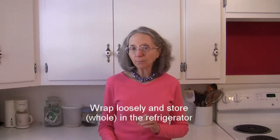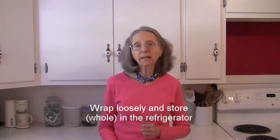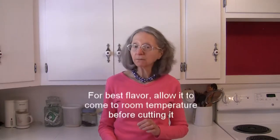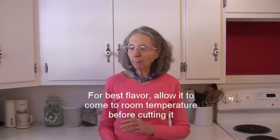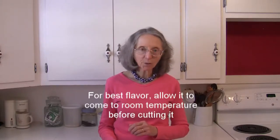Best bet beyond that would be to wrap it very loosely and put it in the refrigerator. When it's wrapped up like that, you want to use it within three to five days for sure. For best flavor, allow the pineapple to come to room temperature before you cut it and enjoy it in fresh foods or in cooking — it will have a better flavor that way.